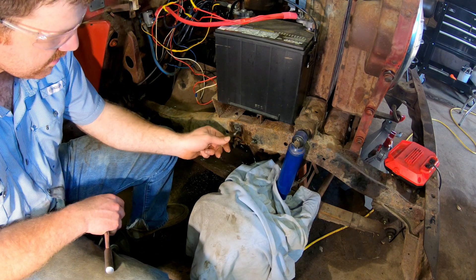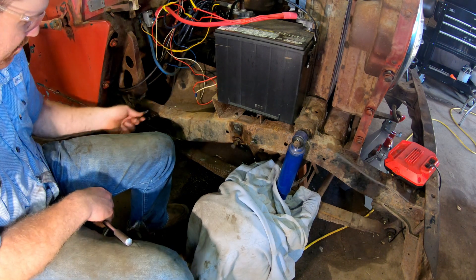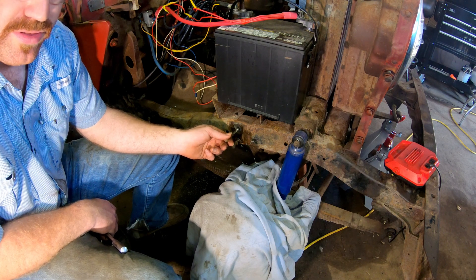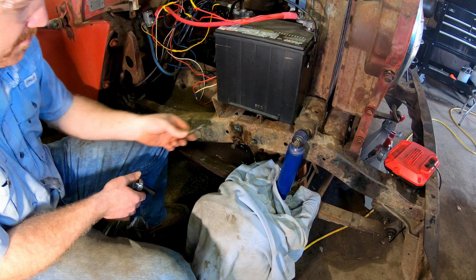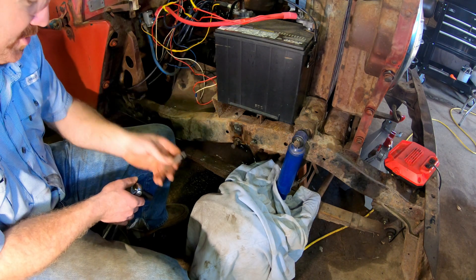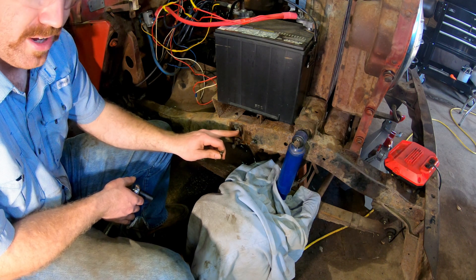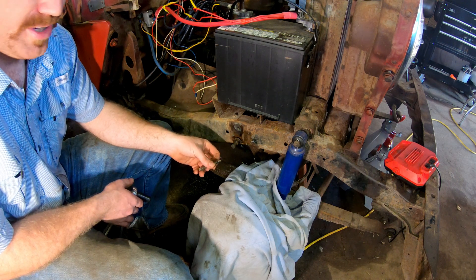Now we have good threads. We'll run a tap through it just to make sure, then buy another 3/8 fine-thread bolt — these are fine threads on the frame. Fine thread is stronger than coarse thread because of thread count — a lot of high-stress bolts on an engine are fine thread for that reason. I'm going to replace all the frame bolts just to make sure this doesn't happen again. On the other side there's an empty hole where somebody removed a bolt and never put anything back, so we may need a Helicoil there.